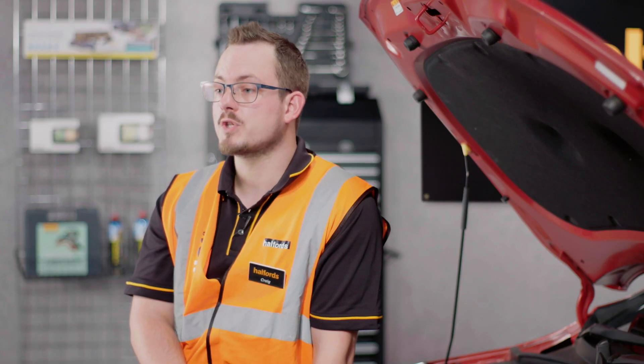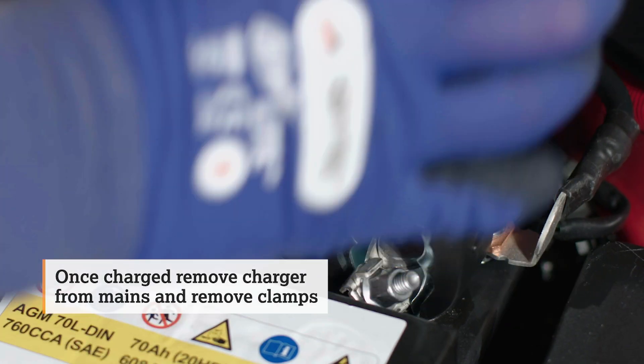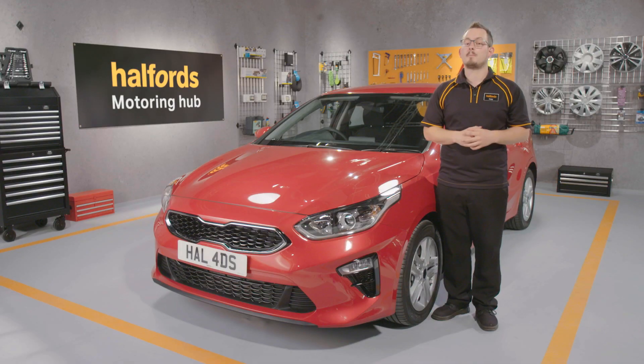Once it's plugged in at the mains, it will need to be charged for up to 12 hours. Once your battery's charged, safely unplug the charger from the mains and then remove the clamps. And that's it — you've charged a car battery.